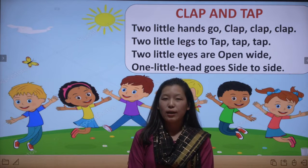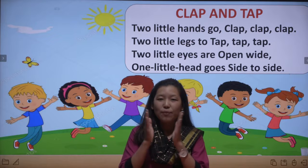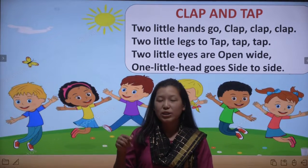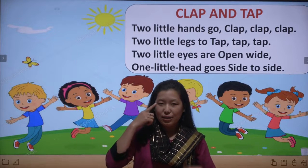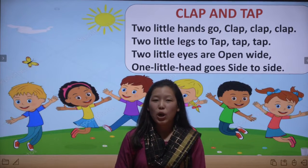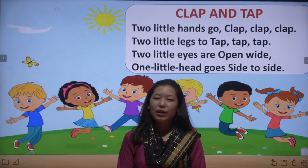Okay, let us do it once more. Clap and Tap: two little hands go clap clap clap, two little legs go tap tap tap, two little eyes are open wide, one little head goes side to side. Okay, thank you, bye!